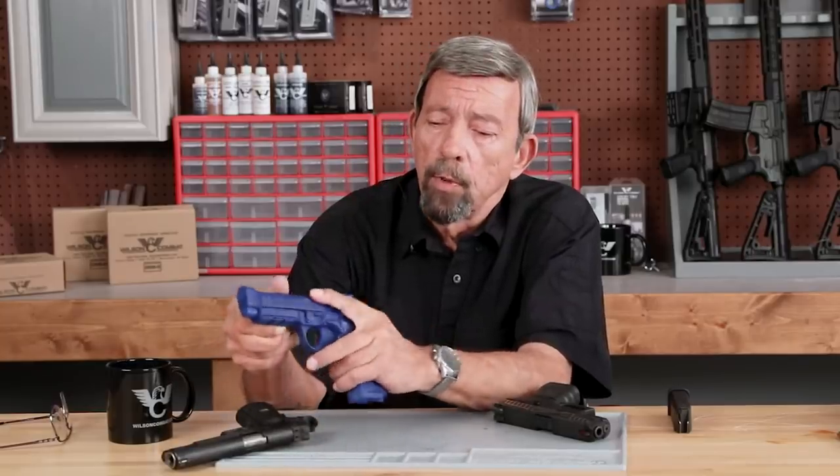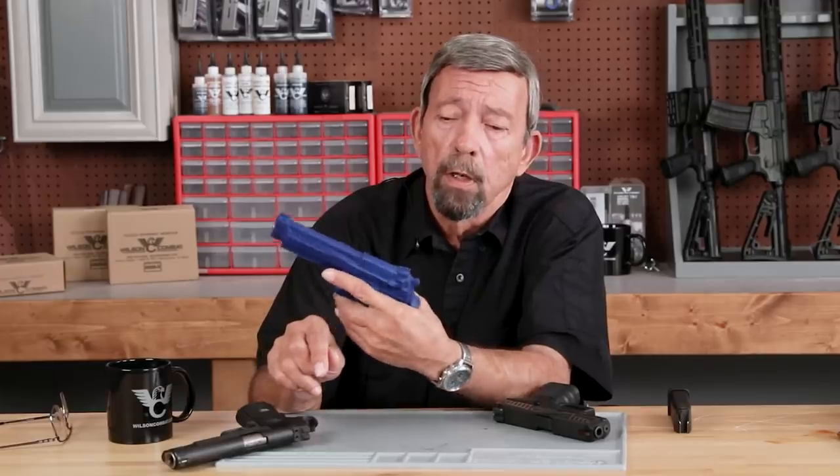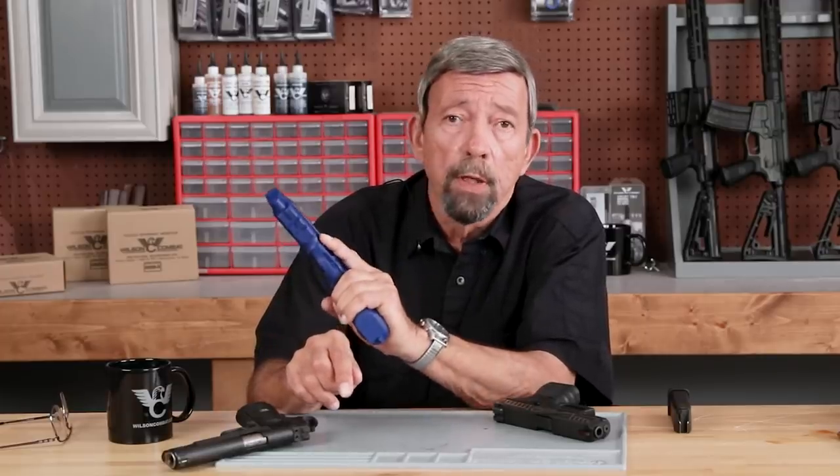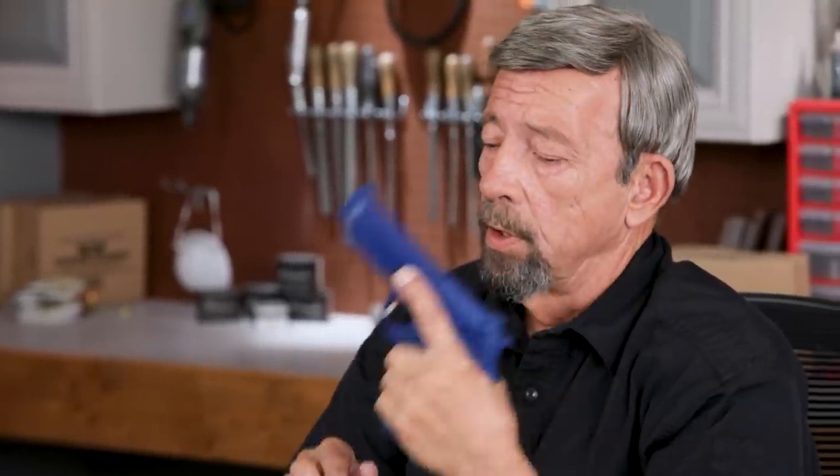So if we're not going to put the finger up on the barrel or into the ejection port, and we're not going to put it on the front of the trigger guard, most of us will put the finger alongside the frame. It's the easiest, it's the most comfortable, and it's very handy for firearms instructors and safety officers — because whether you're looking from the left or the right, you can see that empty space, and the absence of the finger tells the safety officer the finger is not where it should not be.